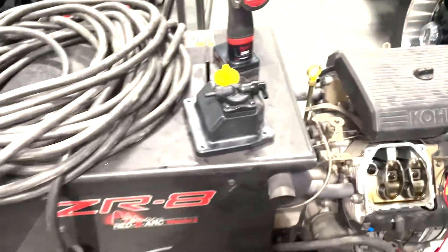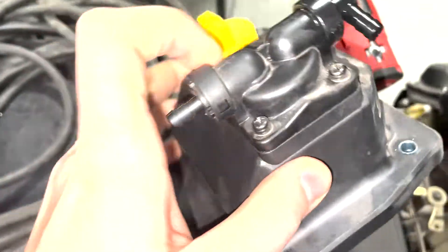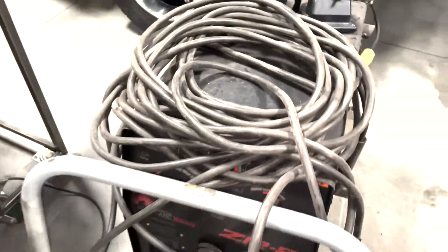So now we've just got to pull this little guy off, take the hardware off the back, put this back on just as a cap, and then things should be looking up.